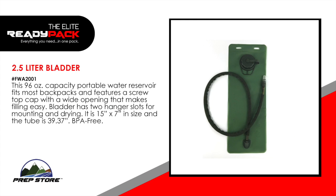2.5 liter water bladder. This 96 ounce capacity portable water reservoir fits most backpacks and features a screw top cap with a wide opening that makes filling easy. Bladder has two hanger slots for mounting and drying. It's 15 inches by 7 inches in size and the tube is 39.37 inches. BPA free.